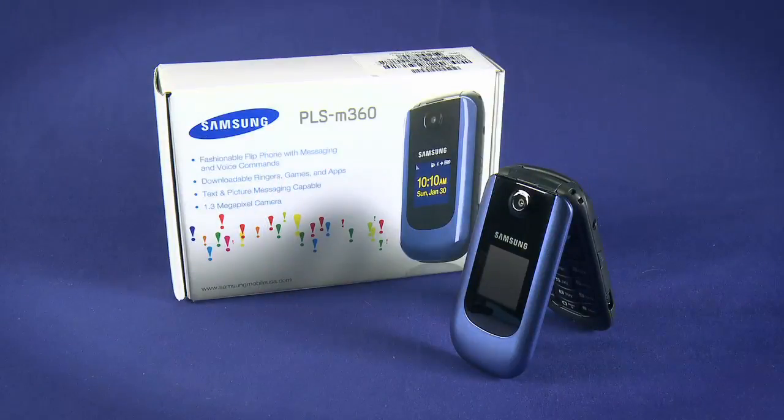Be sure to watch the other parts in this Ting startup guide for your new Samsung PLS M360. Enjoy your new phone. Bye.